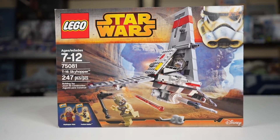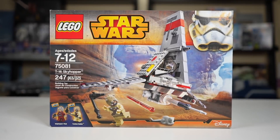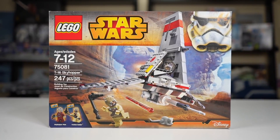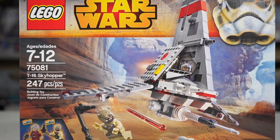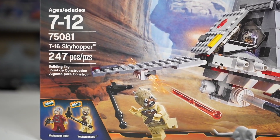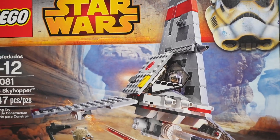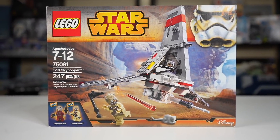This set was released in 2015 for a retail price of just $25 — adjusted for inflation, that's around $30 today. However, if you want to buy one on the third-party market, it'll cost you around $60, which isn't too bad. Some of these $25 sets have gotten up to the $100–$200 price range, but as of now this T-16 Skyhopper is holding relatively low, so it might actually be worth picking up in 2022.